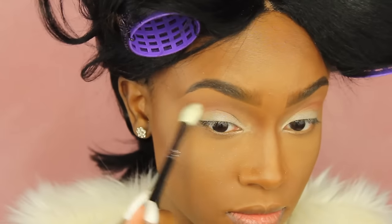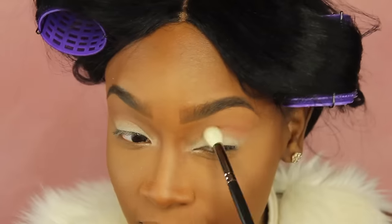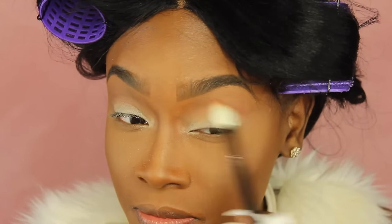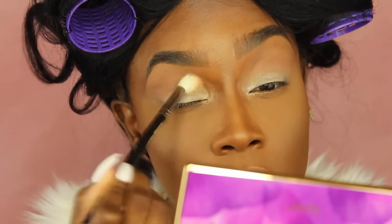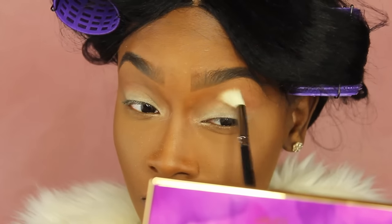I pick up a lot of blending brushes — most of them are MAC or Morphe. I'm taking this fluffier brush and blending it out. This is a Morphe 511 brush and I'm just blending the colors together, making sure harsh lines are gone. That's really it — just blending it out.